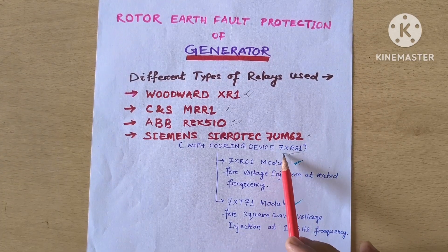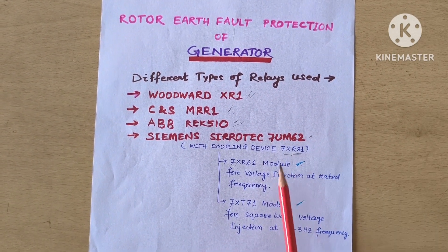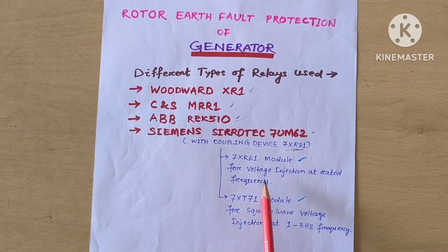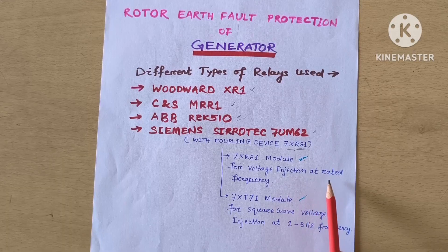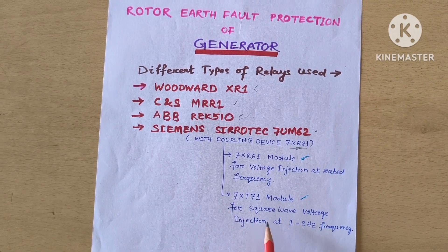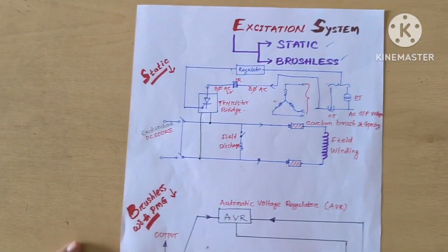The Siemens 7UM62 requires a coupling device — the 7XR81 module. Internally it has a 7XR61 module which is used for the voltage injection principle, whereas the 7XT71 module uses the square-f injection principle.